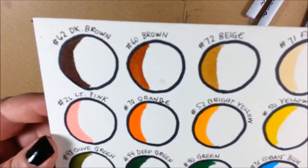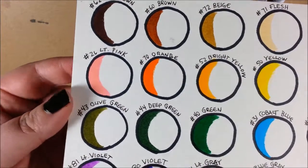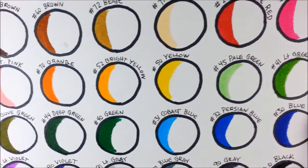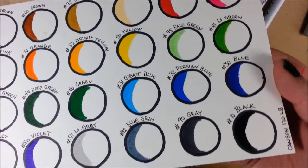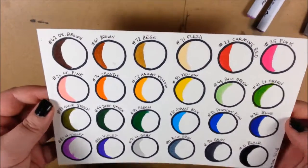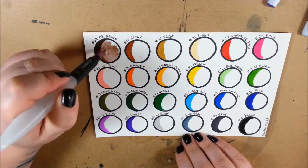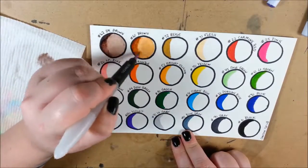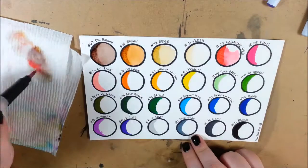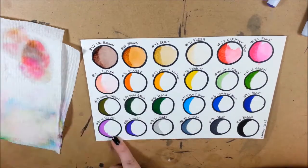I'm trying to give you guys a close-up view of the color saturation, which looks like a standard water-based marker. These are dye-based colors. The longer you let it dry, the less color is going to spread. So if you want good saturation and you want the original place where you put the color to disappear, you need to do it quickly.